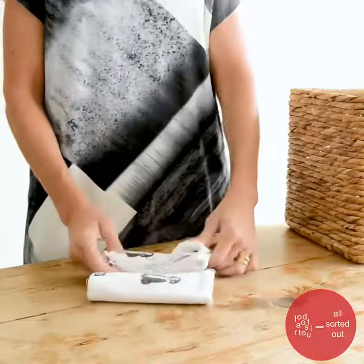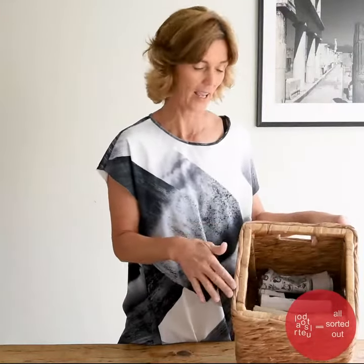Okay, next tea towel. There we go — that's the tea towels folded and you can see which one's which.